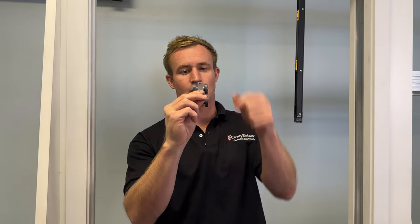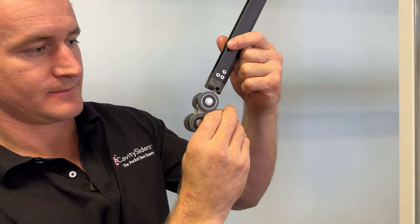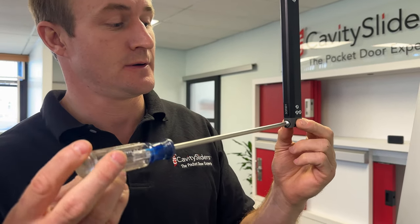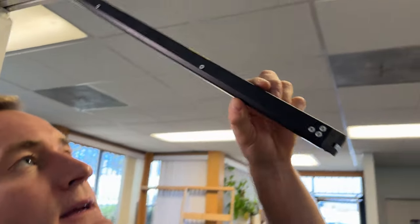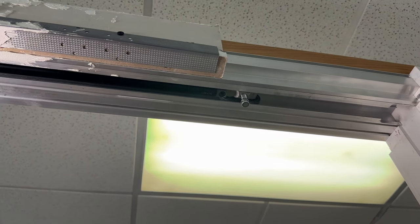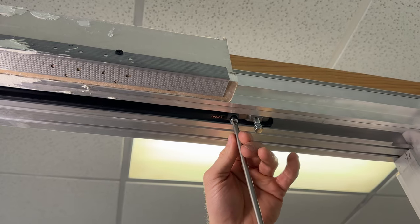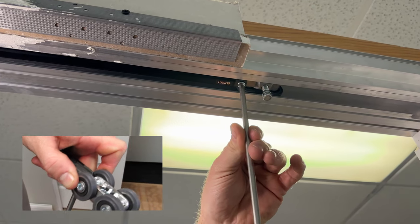You will now insert the mechanism through the notch into the track and you can let it dangle. You will now install the carriage for the front of the door. It's important that the hole in the carriage is facing the slot in the mechanism. Next, connect the mechanism to the carriage and reinsert the screw through the hole in the carriage. It's important to tighten gently so that you don't push the nut up into the track.